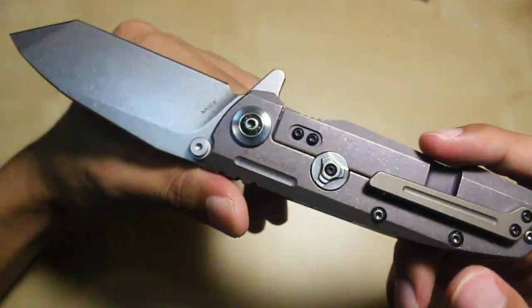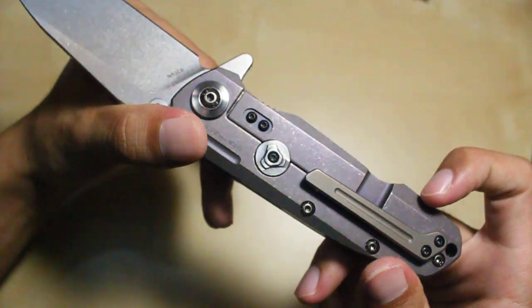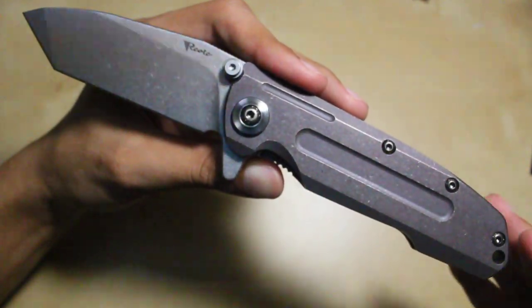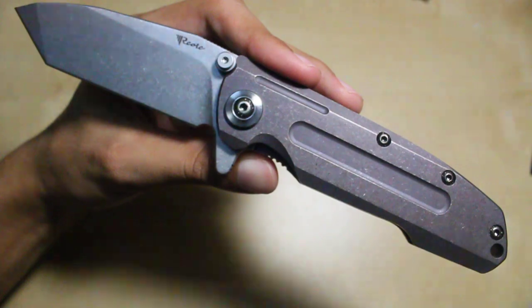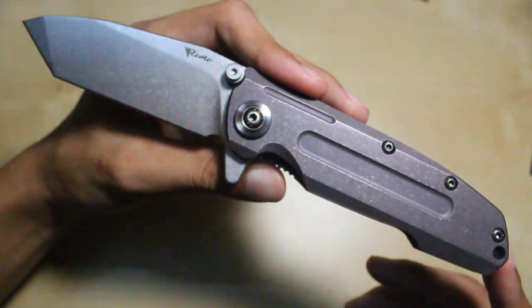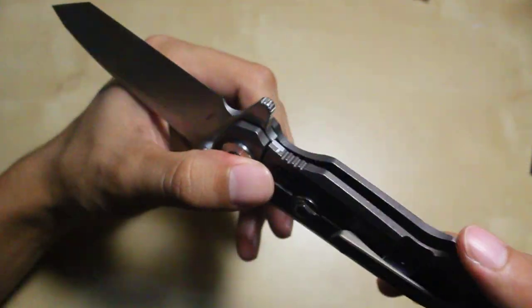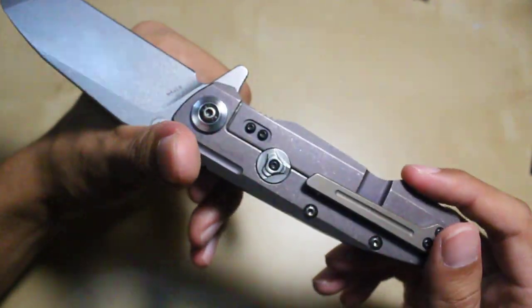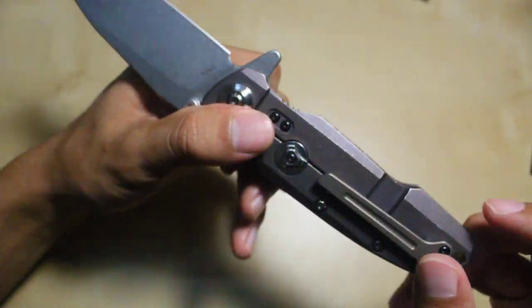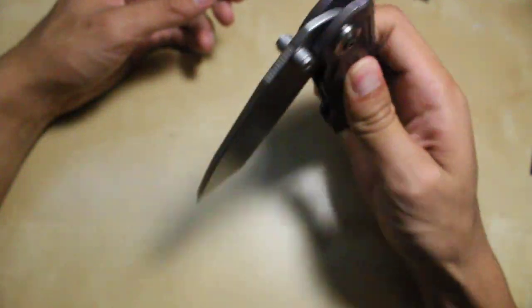200 bucks for a full titanium frame lock knife with S35VN steel blade and a 3D sculpted pocket clip — those are things that just don't go together at that price. If this were an American company making this knife, it would be easily about 300 bucks. There's a lot of material in this knife: a full titanium handle, a stainless steel lock bar insert, a 3D sculpted clip. These are things you would normally find on a custom knife.